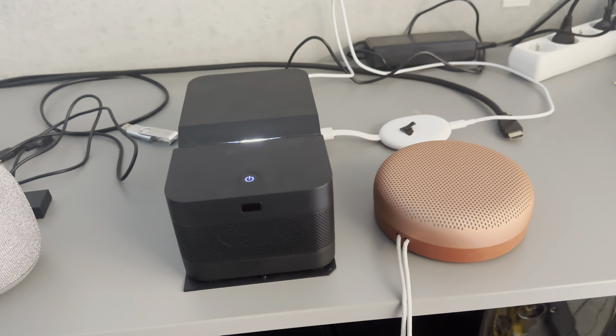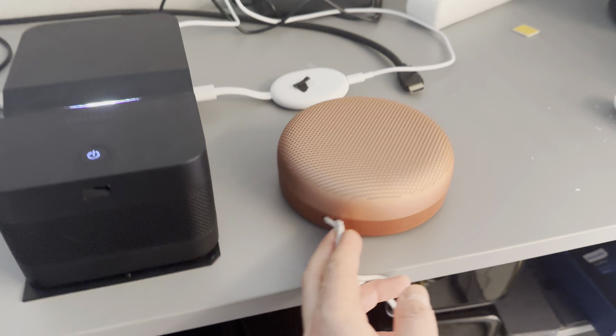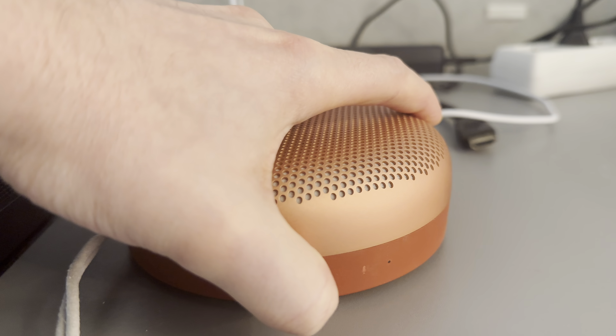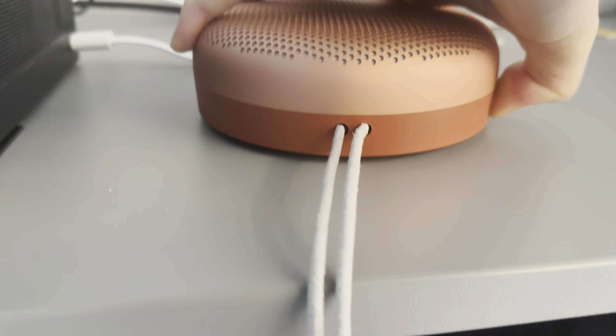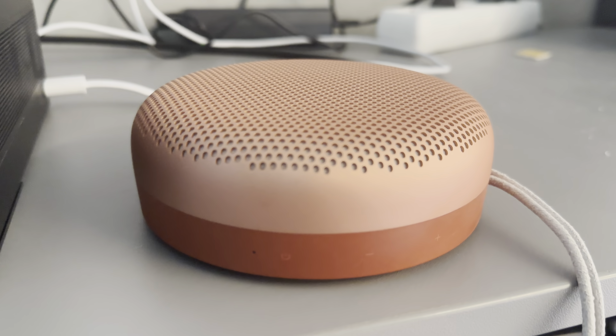Now, how to pair the second one. We're going to do the same thing but with the second button. The speaker is still on. I'm going to press the second button just one second and start the pairing mode. So now it's inside — now it's in pairing mode.